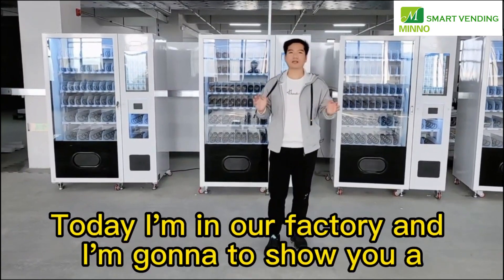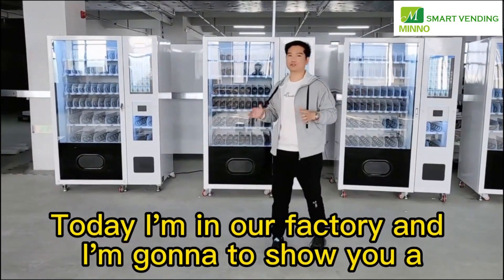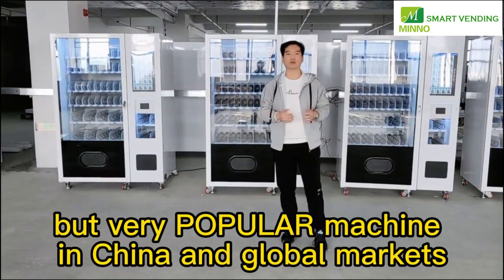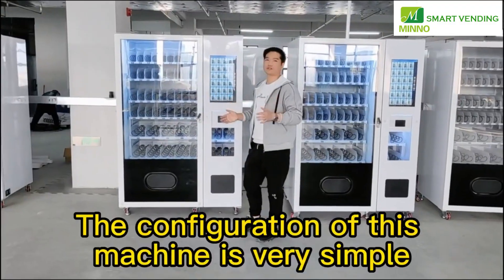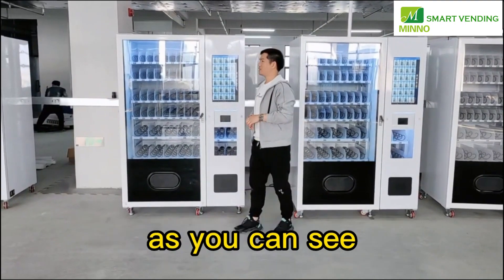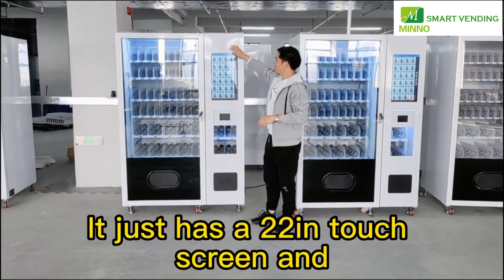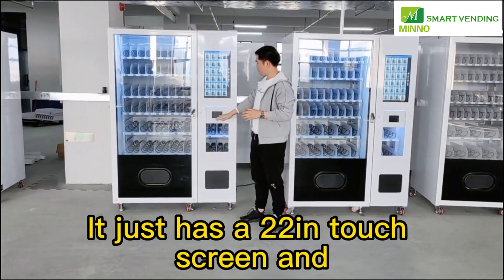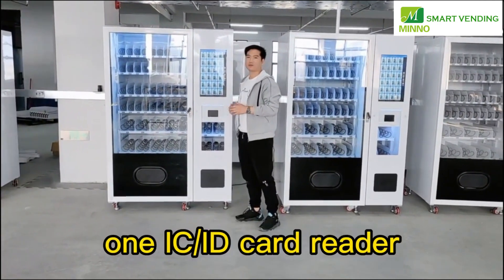Hi everyone, I'm Luis. Today I'm in our factory and I'm going to show you a simple but very popular machine in China and the global market. The configuration of this machine is very simple. As you can see, it has a 22-inch touchscreen and one ICID card reader.